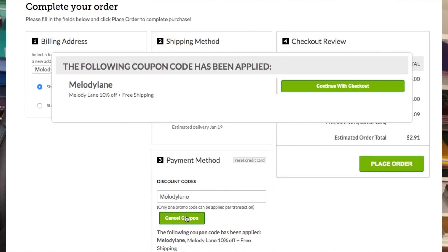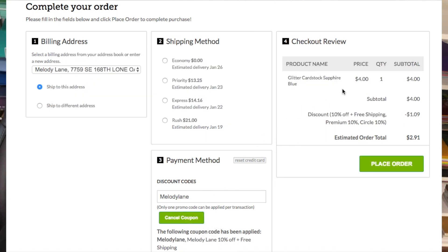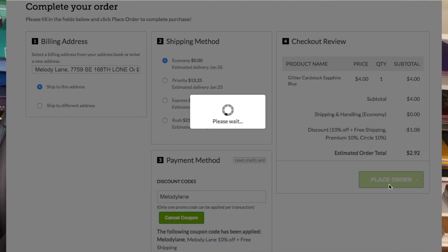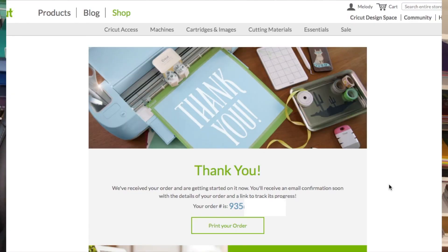You don't get free shipping if you have a P.O. box. But make sure you hurry — sometimes they sell out by morning. I love you guys and I'll see you in the next video. Click the link below!